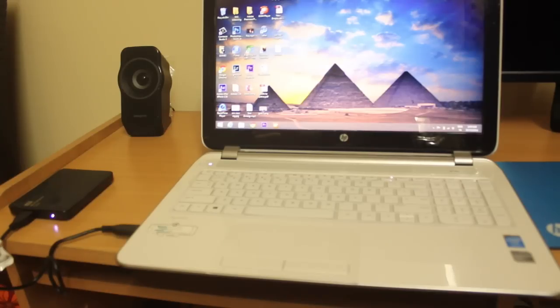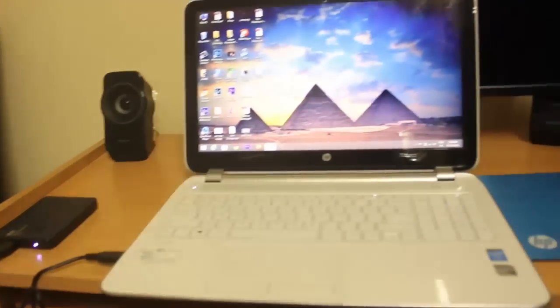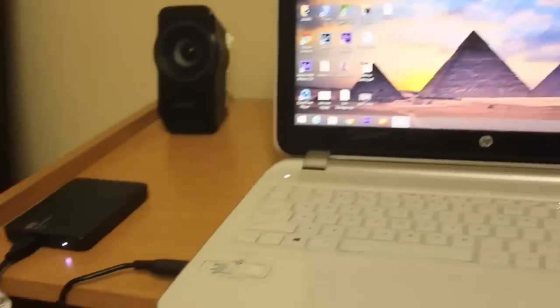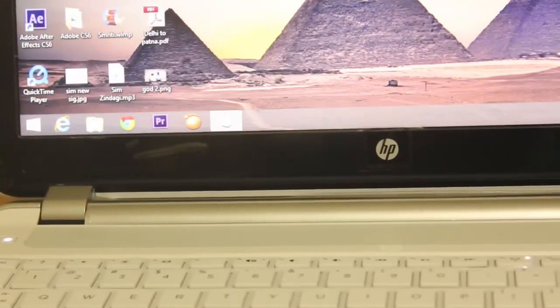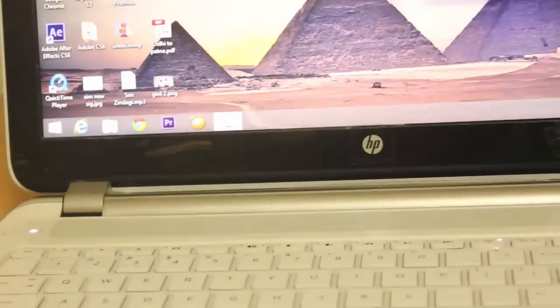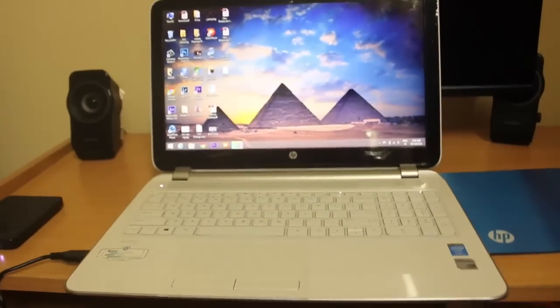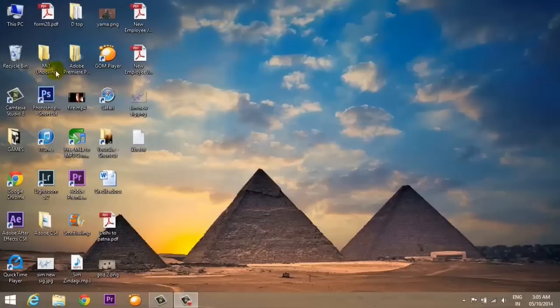Once I put the cable in, you can see the flashlight started blinking and you will see some on-screen display. Here you can see that drivers are getting installed for the first time. Whenever you try to put in a mass storage device like a flash drive or hard disk, it will install the driver. This is not a repetitive process — it is only for the first time.